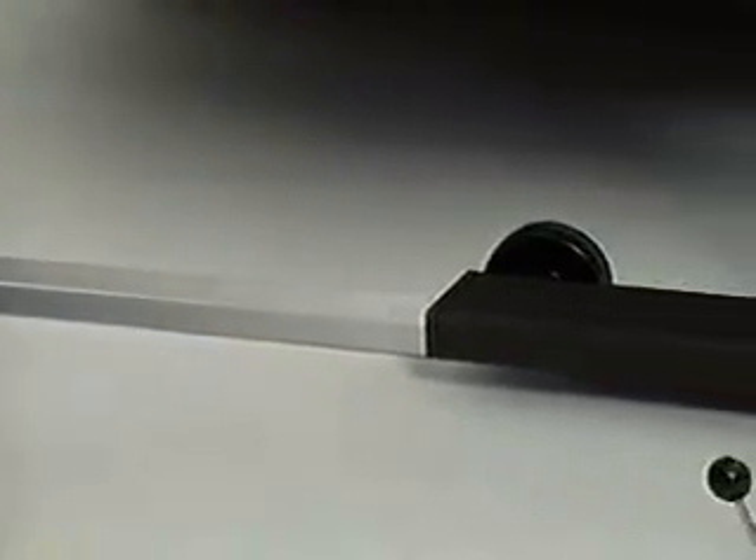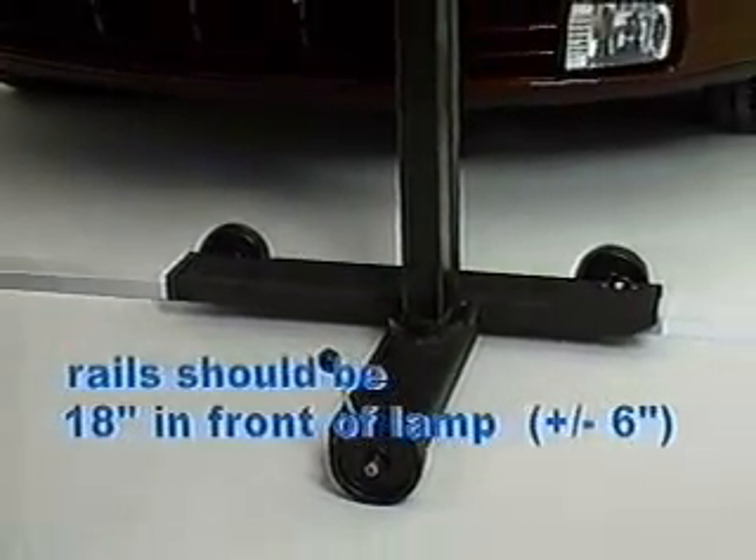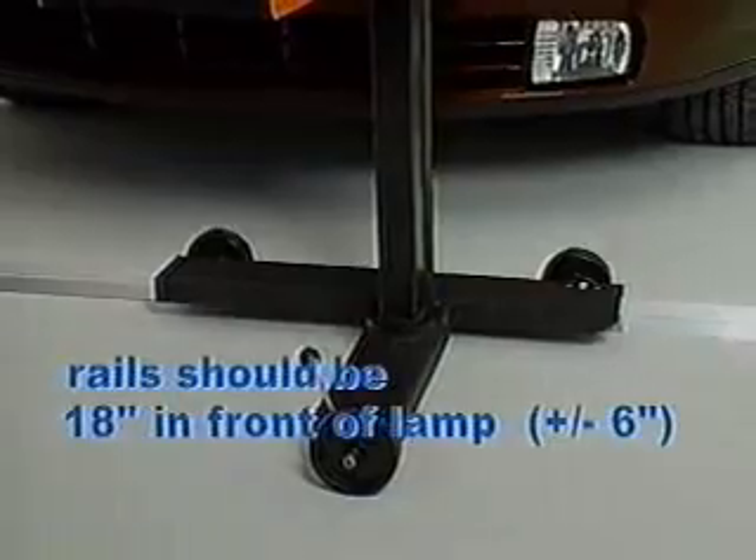The floor rail guide is provided and recommended for use in headlamp alignment. The four-slope measurement must be performed with the unit positioned on the floor rail guide.